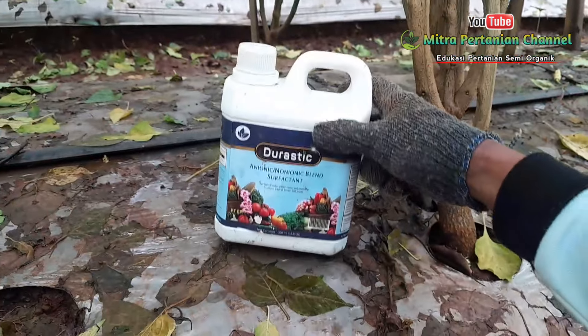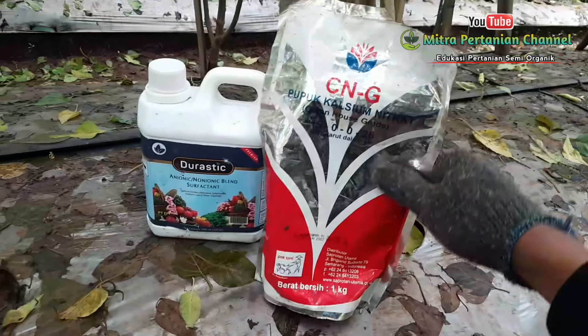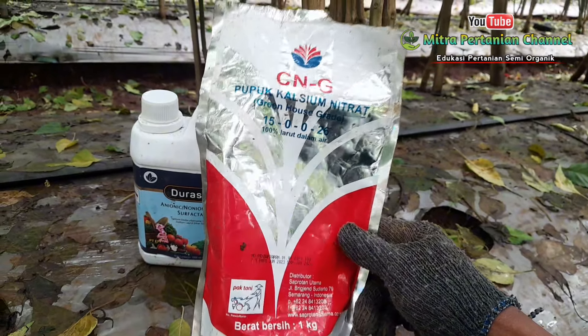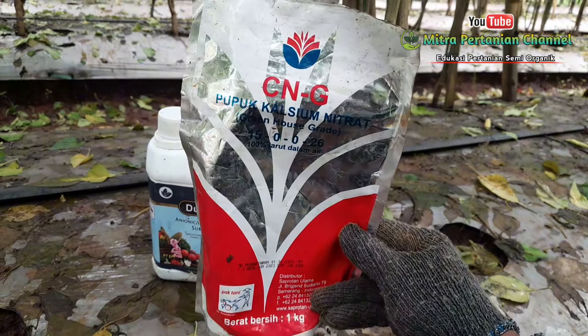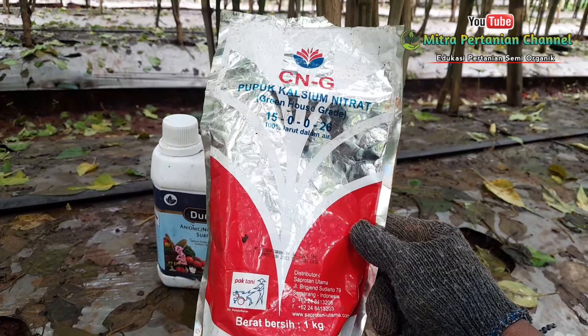Setelah perekat dilarutkan dengan air, kemudian saya aplikasikan CNG ataupun kalsium nitrat. Untuk takaran air, saya menggunakan takaran 60 liter. Untuk pemakaian CNG ini, saya gunakan 3 sendok makan tiap 20 liter air.